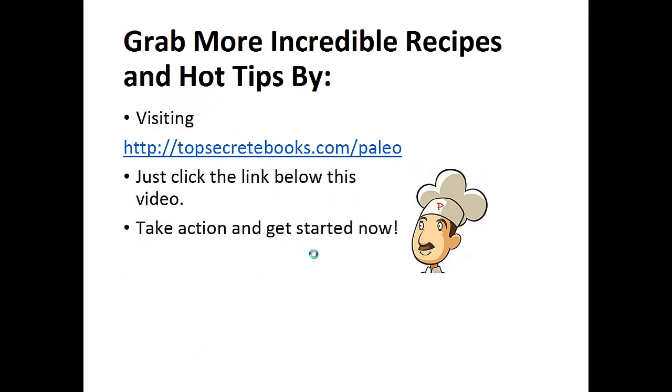And that's the recipe of the day. If you enjoyed this video then like the video and subscribe to my channel. If you would like to learn more about the Paleo diet so you can experience improved sugar control and weight loss, then click the link below the video, take action, and go check out the page there.